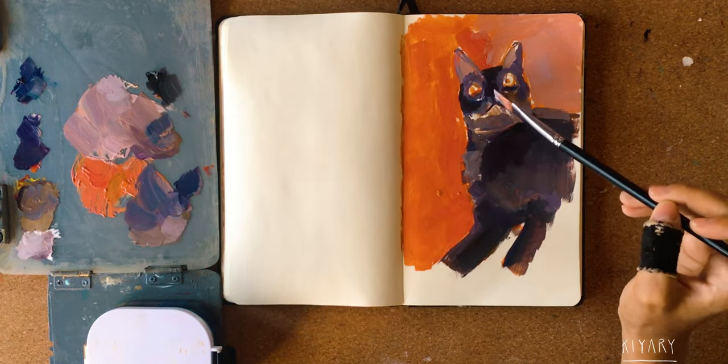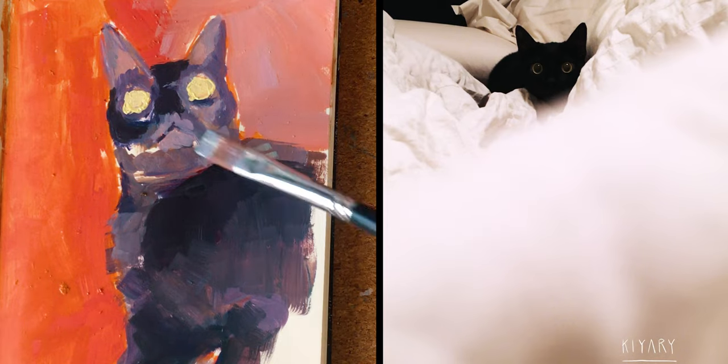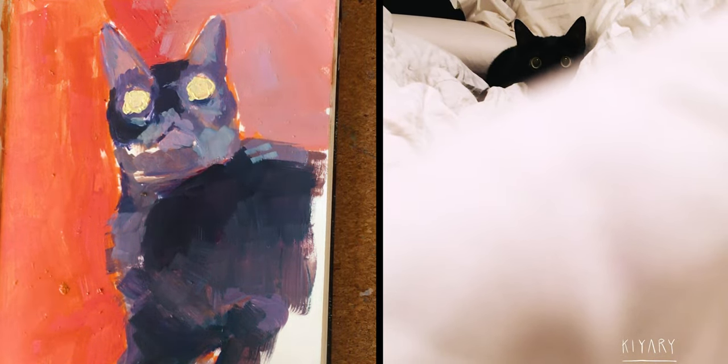Since you're watching me paint my cat, I decided you might as well like to watch him in his videos doing his cat things — so enjoy the videos while I keep on talking about the time-lapse.